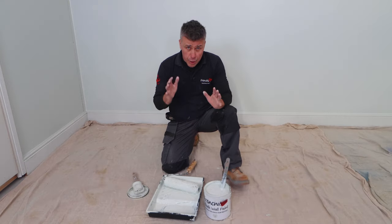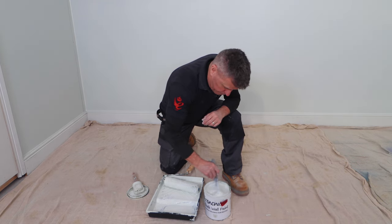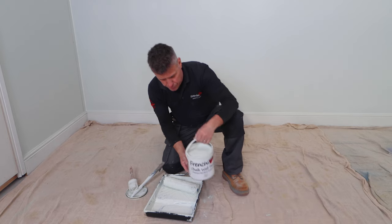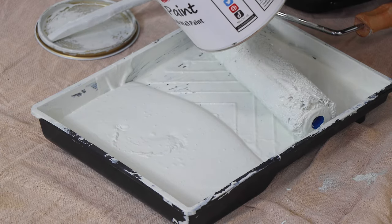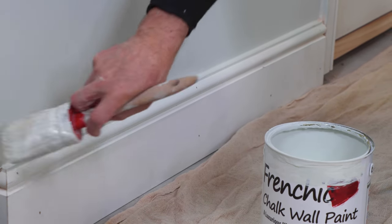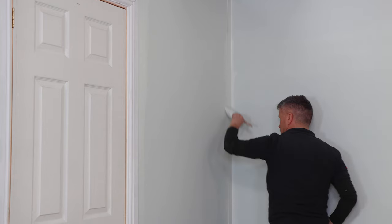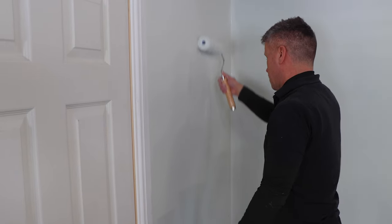For your second coat, no dilution is required — straight out of the can, give it a good stir. It's a lovely thick creamy paint. Straight into the tray, and using your brush, cut in around the edges. I'm cutting in around the edges of the plaster work where it meets the skirting board and the door frames. I don't have to be too neat at this point because French Chic chalk wall paint is also great for painting your woodwork.